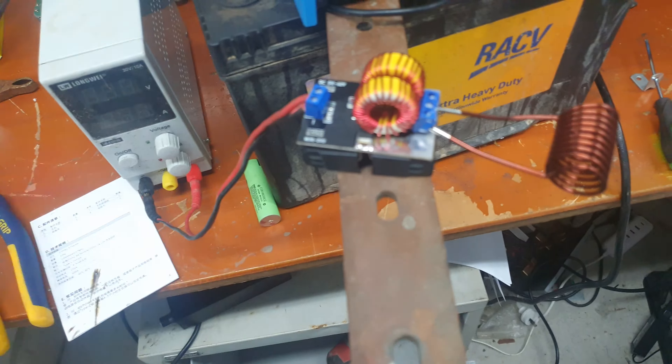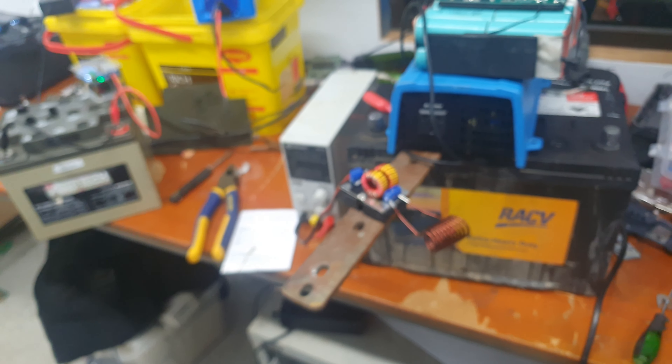Smoking! 7 amps - oh, it's current limiting. It's glowing, look at that! Look at that, guys - it's ruined the tensile hardness of a screwdriver.